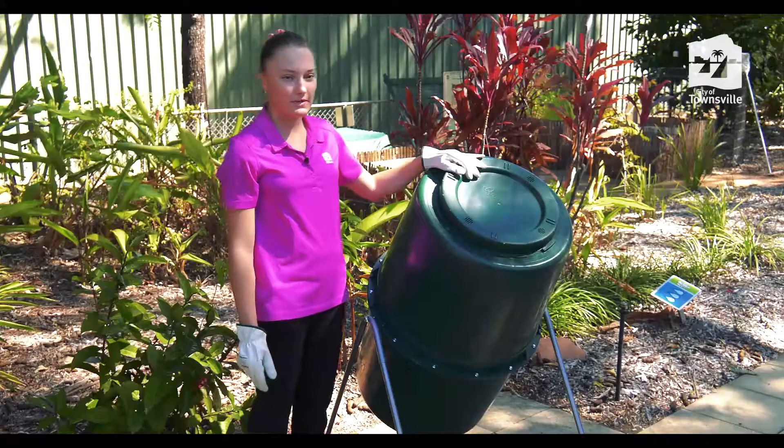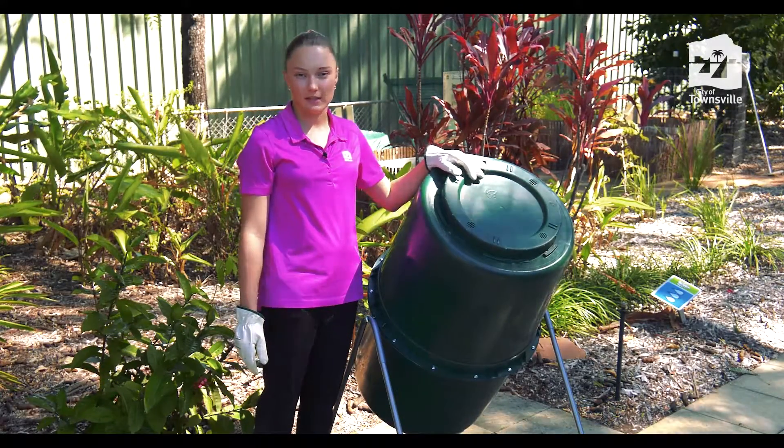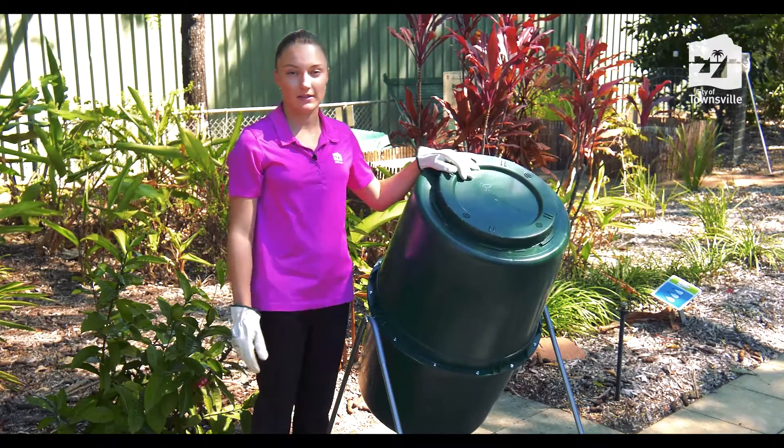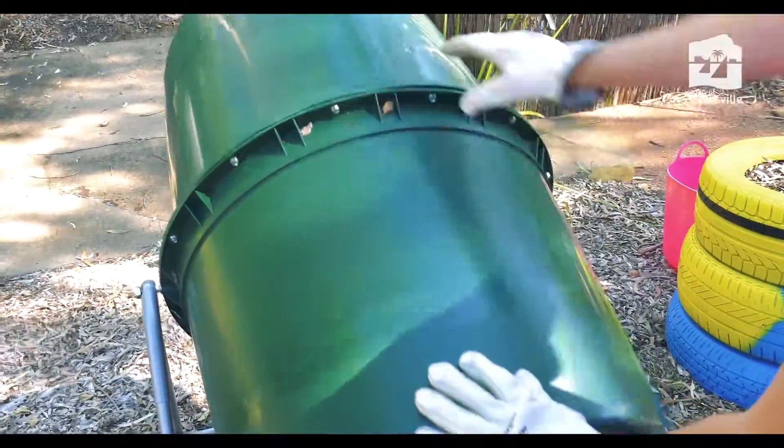So this is a compost bin. Compost bins break down your fruit scraps and garden scraps into fertilizer for your garden. There are three different types of compost bins: an on the ground, a tumbler, and a chamber. So this one is the tumbler.